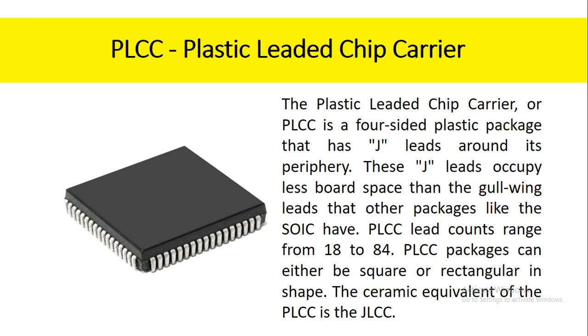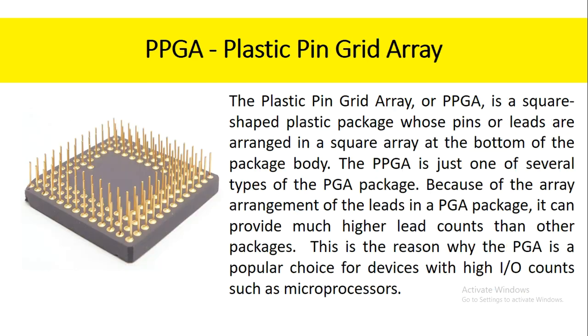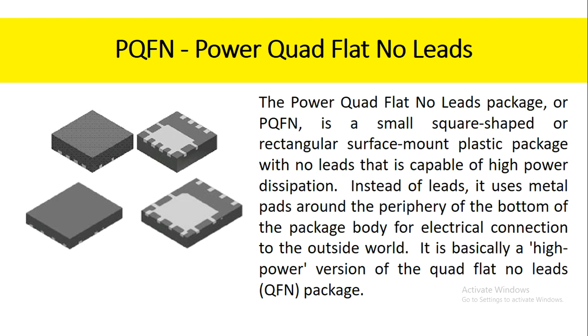The ceramic equivalent of the PLCC is the JLCC. The plastic pin grid array, or PPGA, is a square-shaped plastic package whose pins or leads are arranged in a square array at the bottom of the package body. The PPGA is just one of several types of the PGA package. Because of the array arrangement of the leads in a PGA package, it can provide much higher lead counts than other packages. This is the reason why the PGA is a popular choice for devices with high input/output counts such as microprocessors.